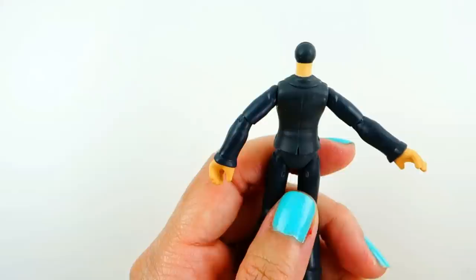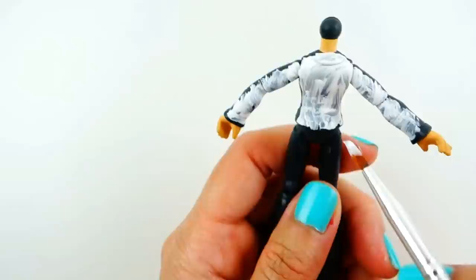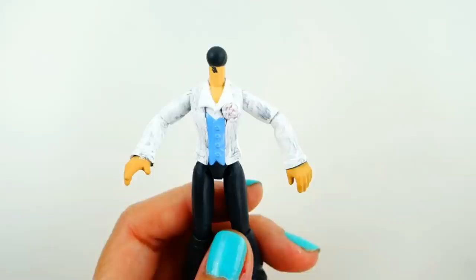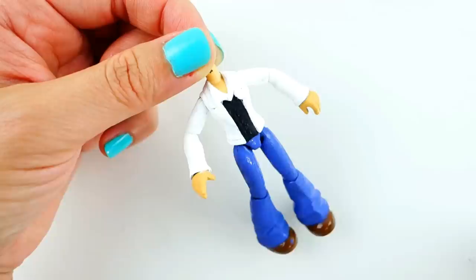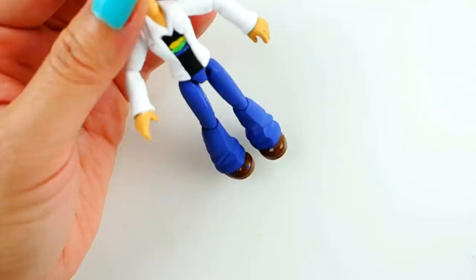For his outfit — he has a pretty simple outfit: a black t-shirt with a white shirt over it, jeans, and a pair of orange shoes. We're going to start with his white outer shirt, then paint his black t-shirt, then paint his jeans. We're going to paint three lines on his shirt — yellow, green, and blue — and then paint his shoes white and orange.